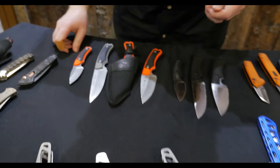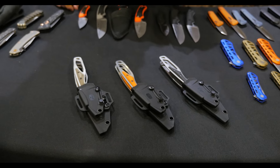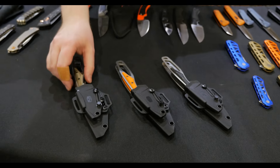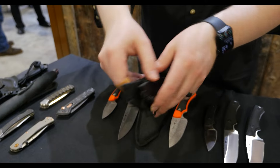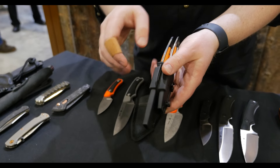The next addition to our hunt line is the Packlite Value Pack, or V-Pack. We launched the Packlite at SHOT Show last year, and now we're doing a combination. You're going to get the 635 and the 631 together on one common carrier as a multi-pack.